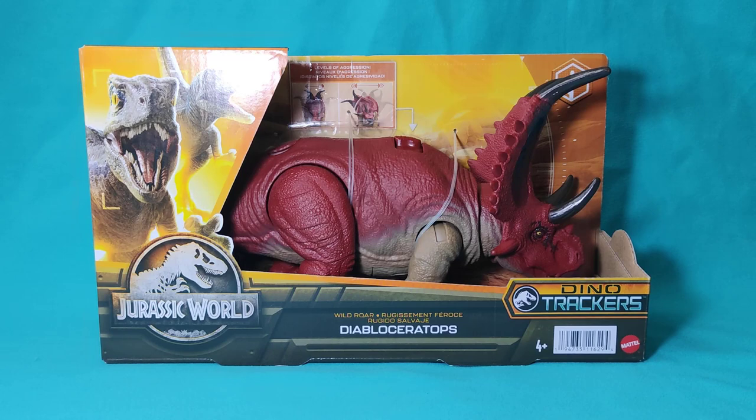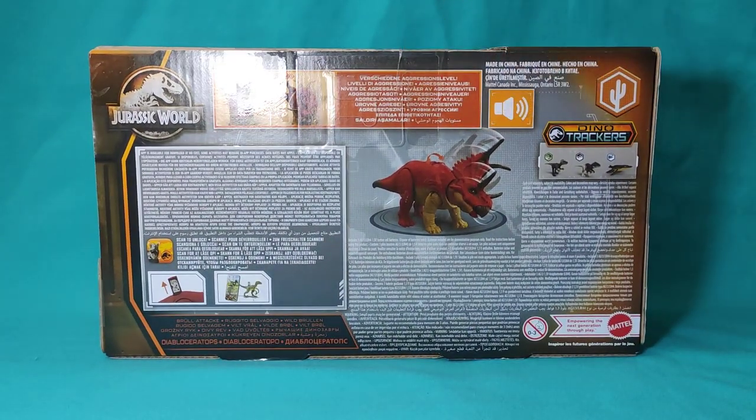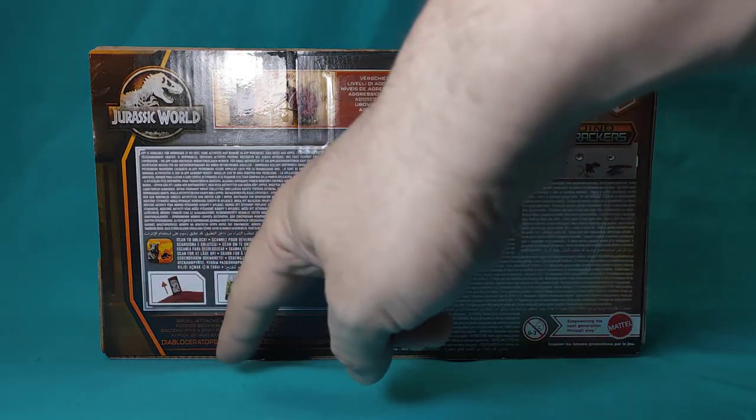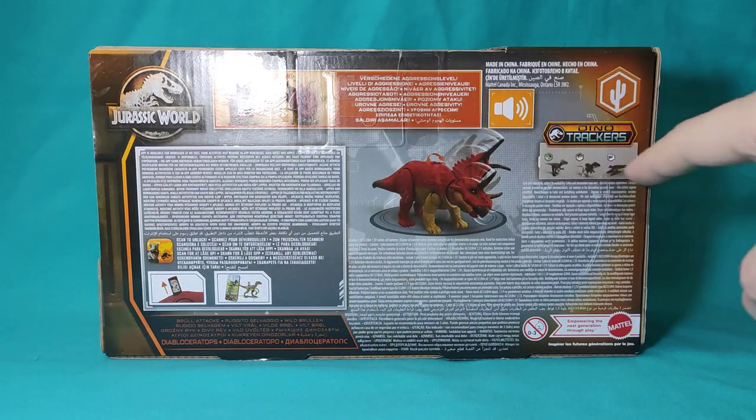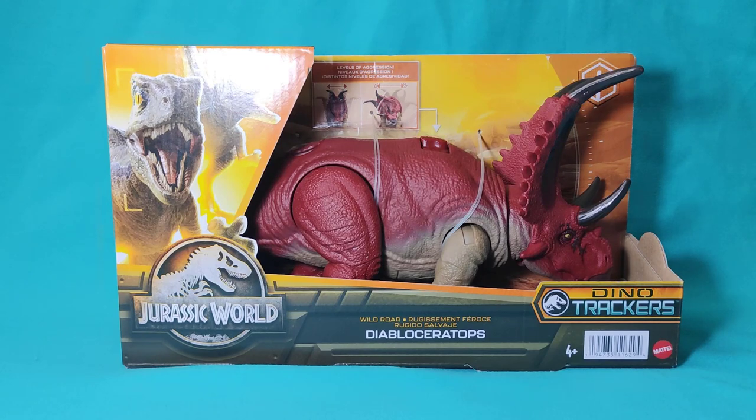We also see new elements, such as Blue and Beta, and the dynamic of the new line — the theme of biomes, ecosystems or habitats — where we can confirm that this figure, this animal, belongs to the desert biome, and also the functioning of the gimmick. On the back, we can again observe the gimmick functionality, the Jurassic Facts application, and other figures within the collection. At least from my point of view, a packaging system that is quite good for this type of figure and has been with us since the Fallen Kingdom line.